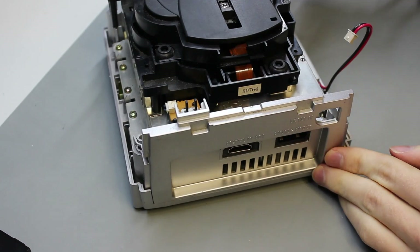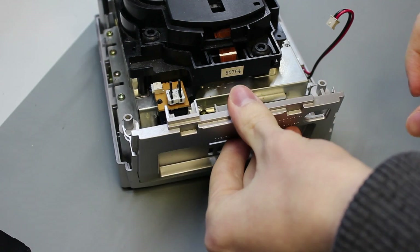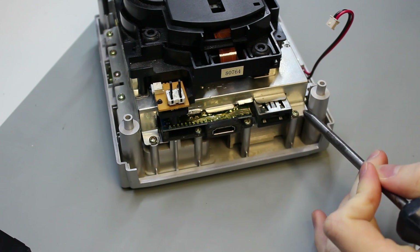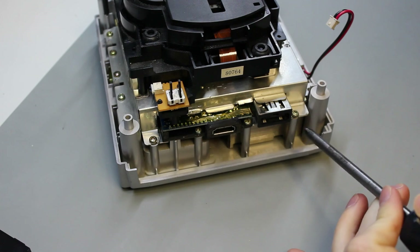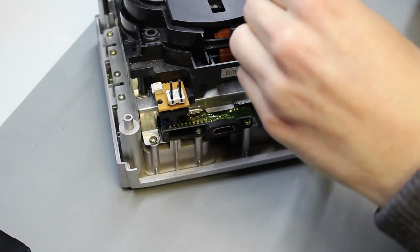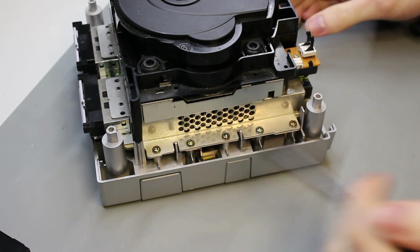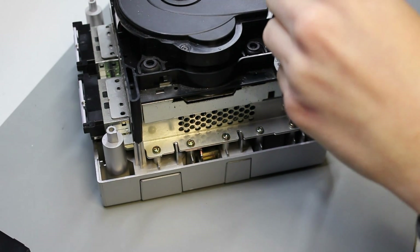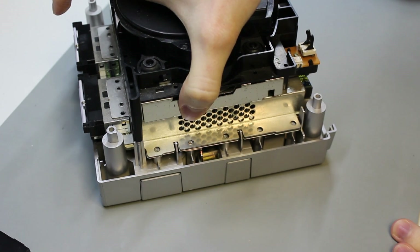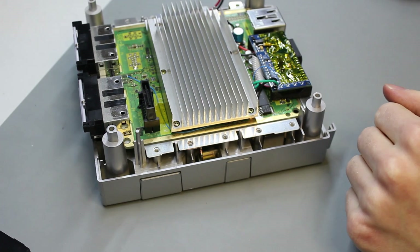Rotate it to the back and, similar to how we took the front off, take this rear panel off — just pull those tabs. Put it aside. Take the screws out here; there should be four of them. In this case I've got an HDMI mod already in, so there are only two for me. Now spin it around one last time and you'll see five screws on this side — take all those out. Then just like with the lid, lift off the whole disk drive by grabbing it by the sides and pulling up. Put that aside with the cover.